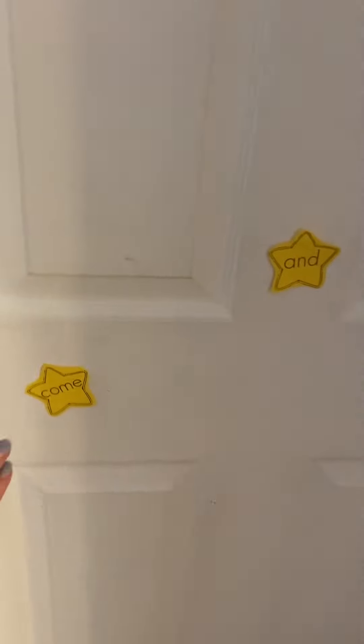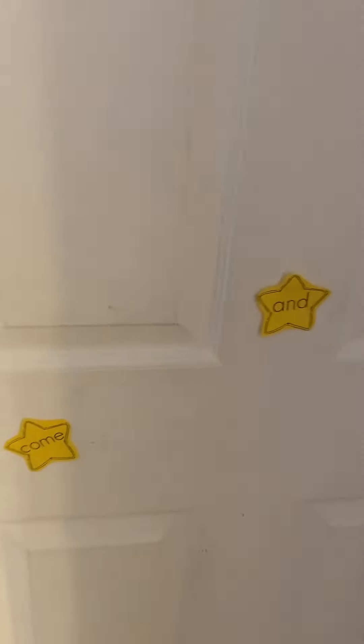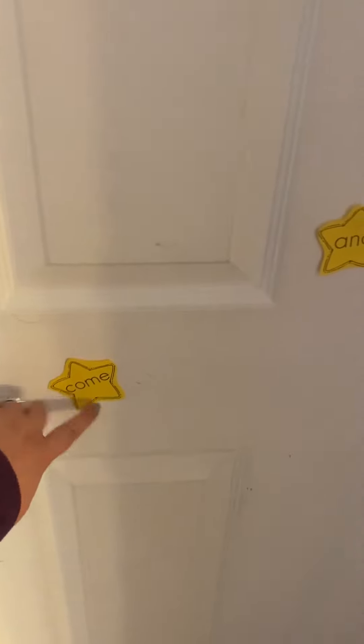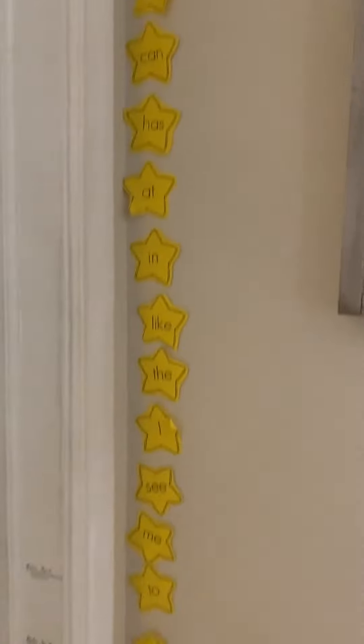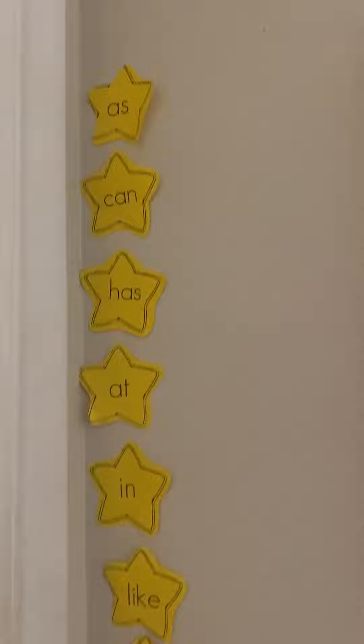I just stick them on her door with tape, and then sometimes during the day I have her read them. And if she reads them right, then I put them over here on the side. We'll start here and she'll read these words, and these are the ones she struggles with. And then over here, these are all the words she's got right at some point.